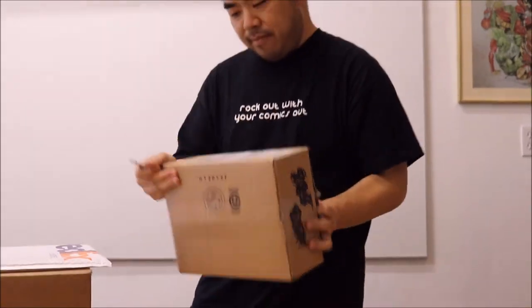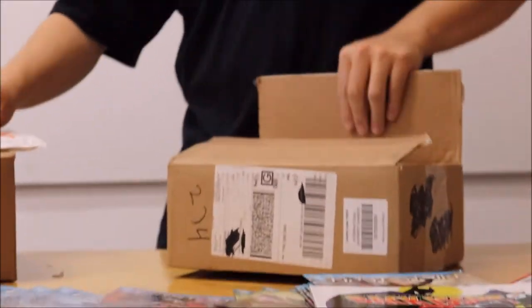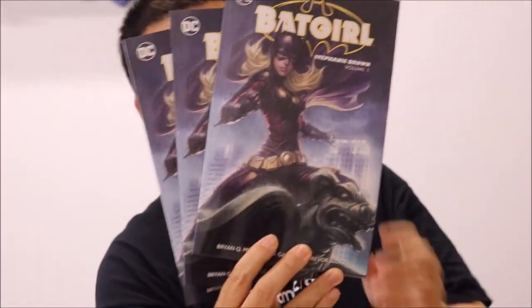That's Back Issues number 99 in stores. Moving on to the next item — this one's from Easy Comics. They sent me the Batgirl trade paperback, Stephanie Brown volume one — some work I've done a long time ago. Here's my name at the bottom, and here's some of the insides. Look for Batgirl volume one in stores.